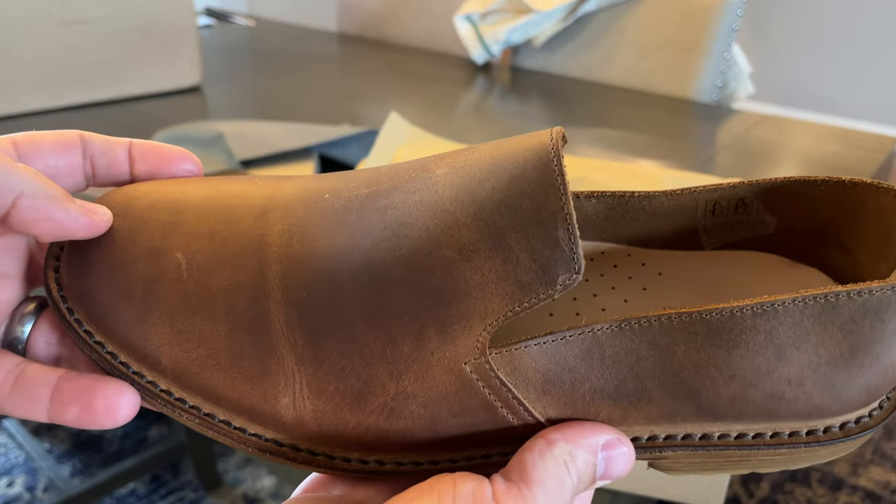I just rubbed it — there was a little thing on there and I gave it a little bit of a scratch. That's fine though, that's what leather does.